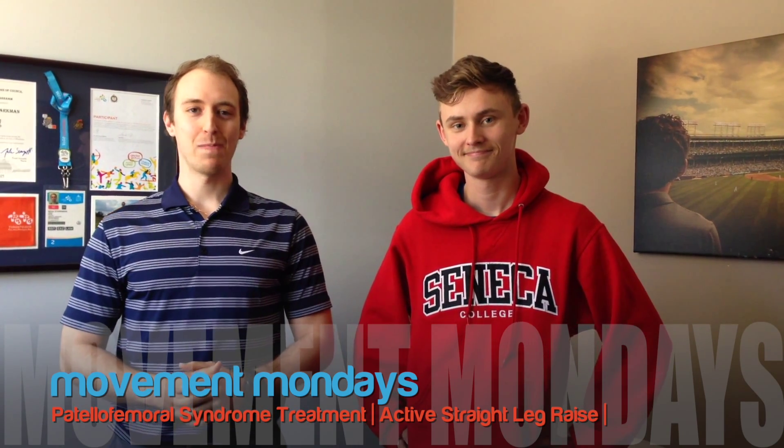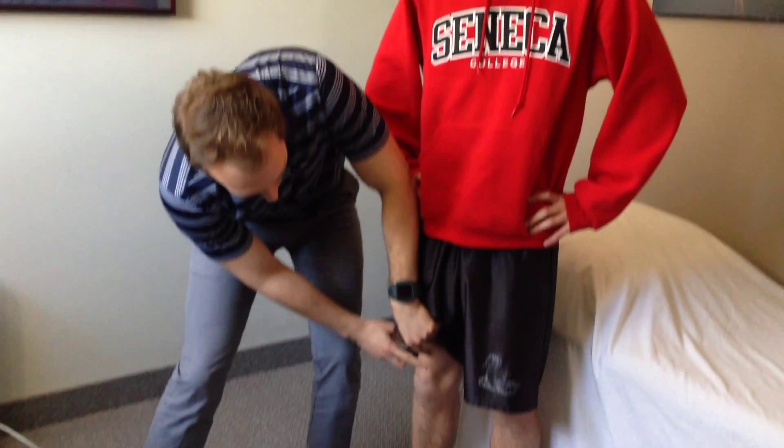Hey, what's up guys? Mitch back with another episode of Movement Mondays and today we're talking about patellofemoral syndrome. For any of you guys that get pain kind of in and around the kneecap and someone's told you it's patellofemoral syndrome, what that means is the kneecap as it glides back and forth over the knee as you run is not tracking well — it's gliding over one side more than the other and grinding, which causes some issues.